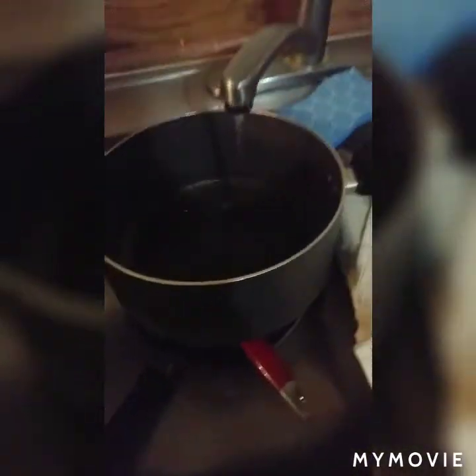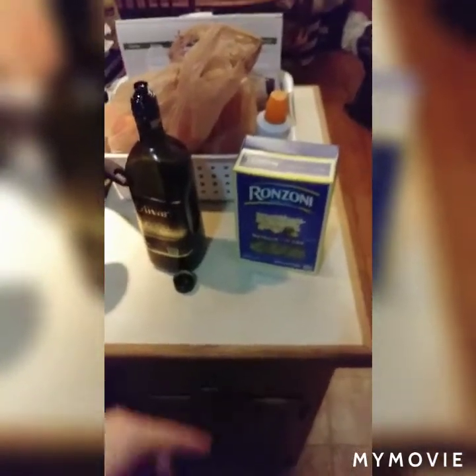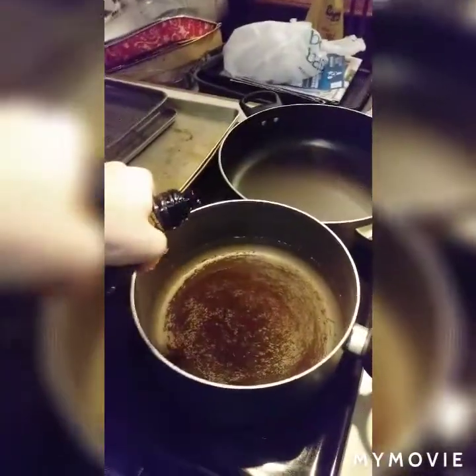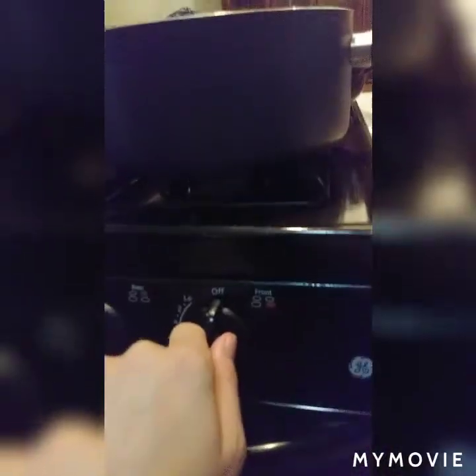We're gonna fill it up with water. Don't fill it up all the way, fill it up halfway. Then the next thing to make your plain spaghetti, we're gonna grab olive oil. You just want a cap, so I'm just gonna pour a little in — shake shake shake — that's enough olive oil.